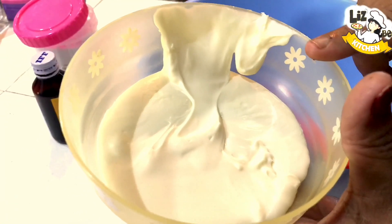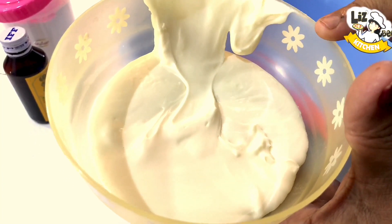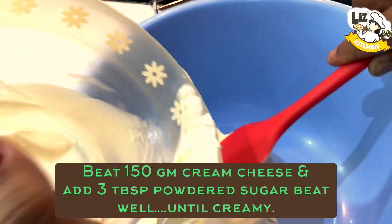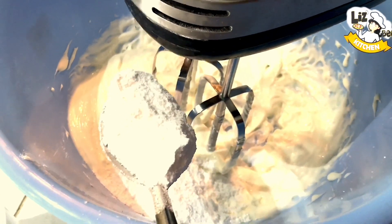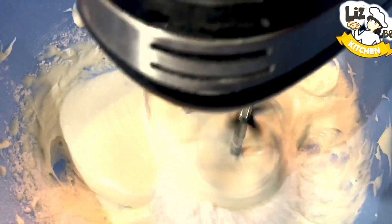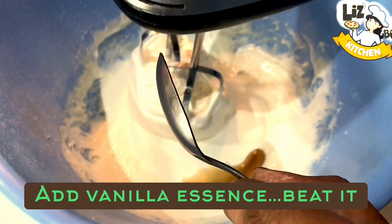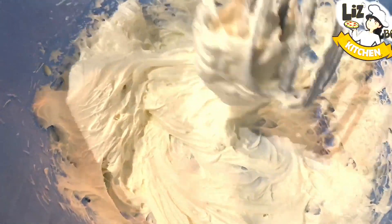Let's mix the cream cheese with the red velvet cake. The cream cheese is 180 grams. We will add 2 tablespoons of sugar and 1 tablespoon of vanilla essence.